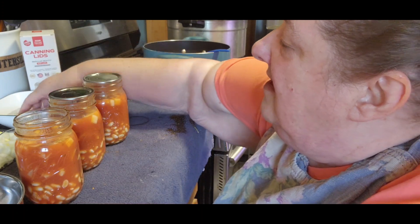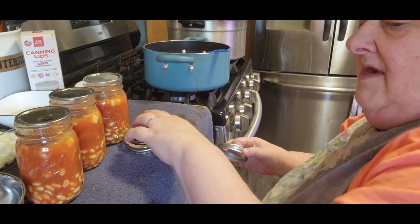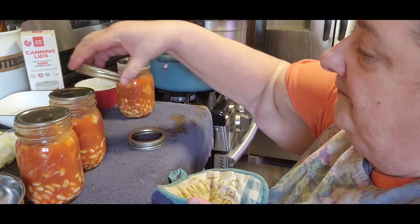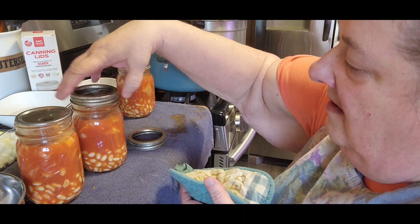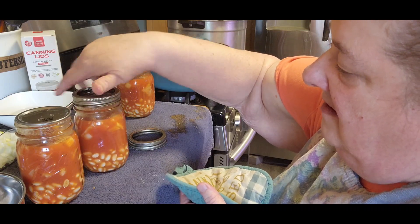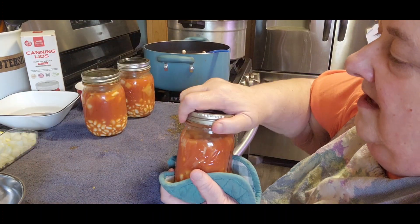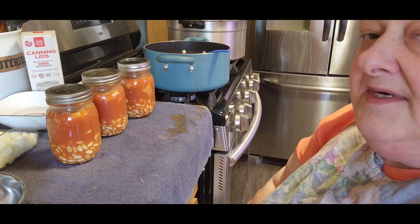I'm going to put all my lids on. I do use ForJars canning lids and I have a link below where you can save 10%. Put them on just finger tight. Sometimes they just want to give you a fuss. Now I'm going to put these into my warming-up canner and finish up the other six and then I'll come back.